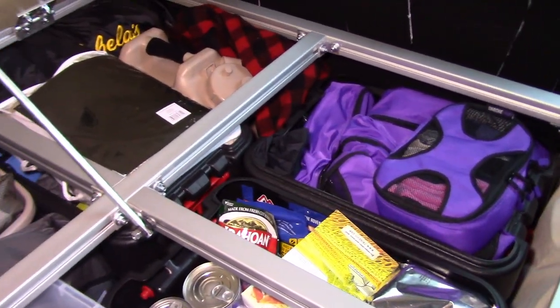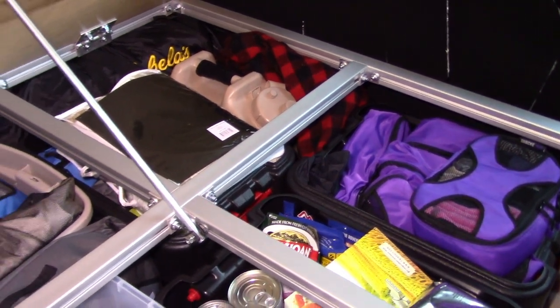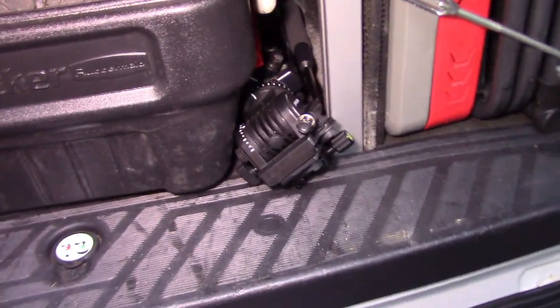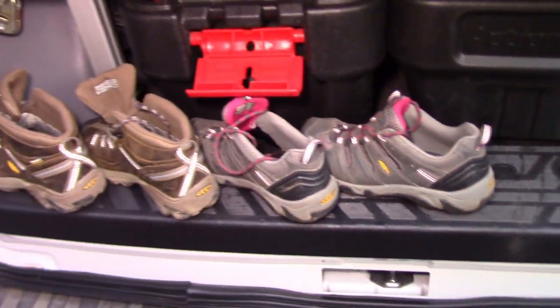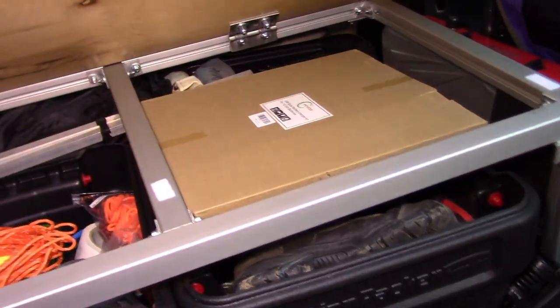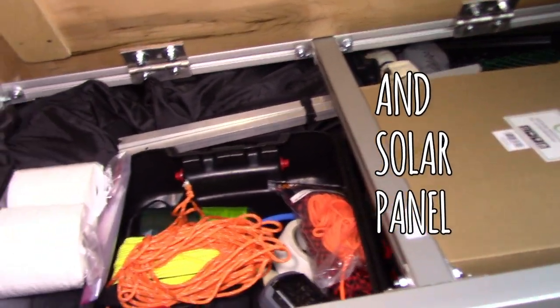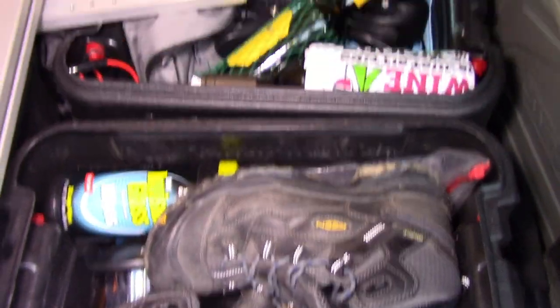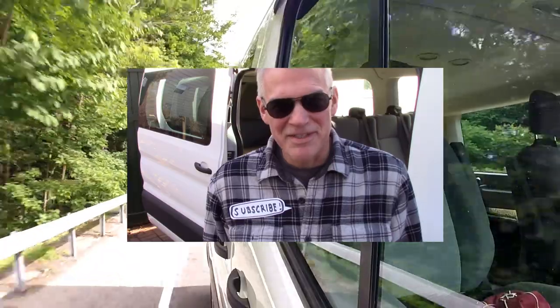Here we are, packed up for a bug-out weekend. Cookstove, chairs, clothes, food, hiking shoes — this is all our camping gear. Extra toilet paper, of course. And, well, there might be some wine. As always, thanks for watching. Like and subscribe. See you next time.